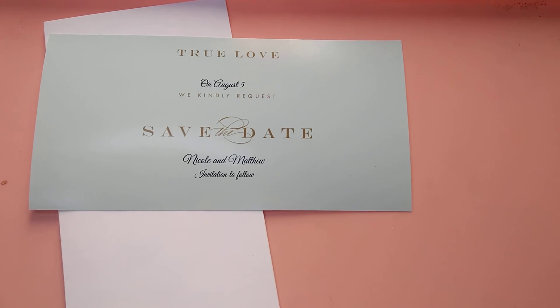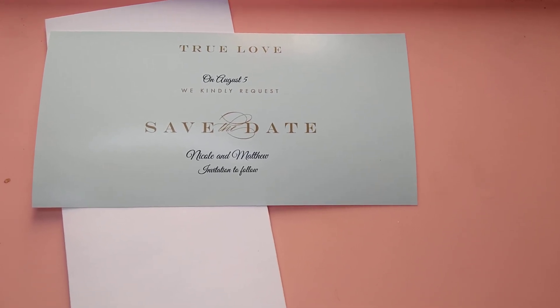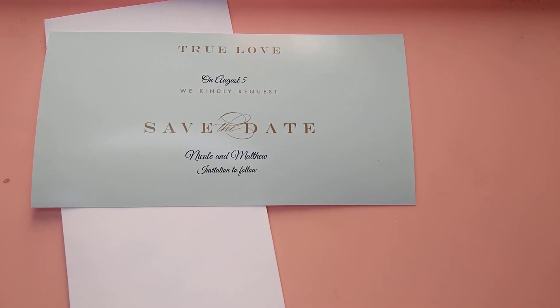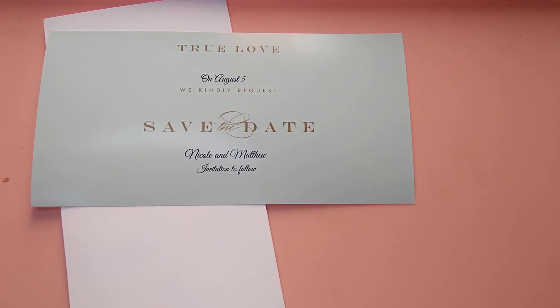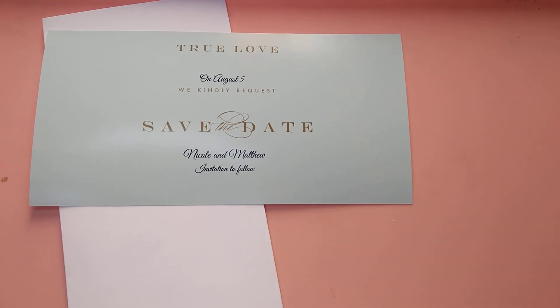I hope this video was helpful to some of you guys. Please like, comment, and subscribe, and leave me any suggestions you have below. Remember, stay blessed, stay loved, stay happy. Thank you.